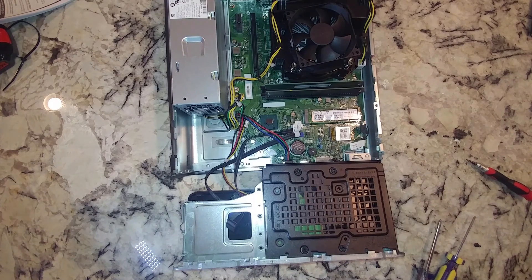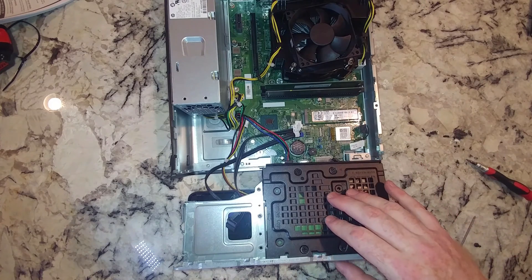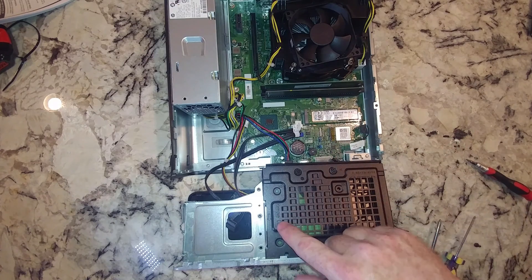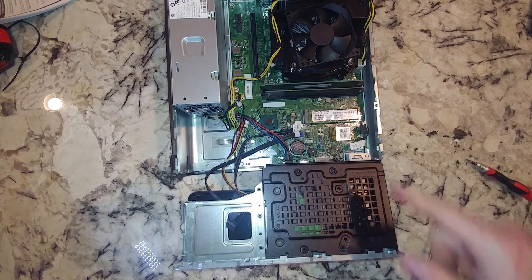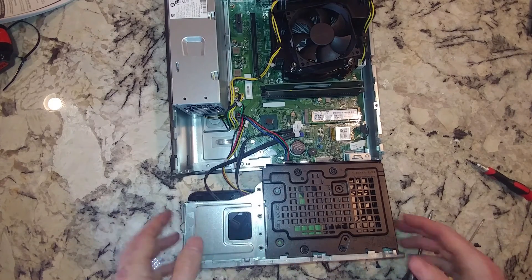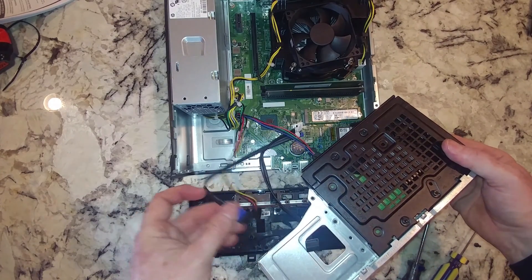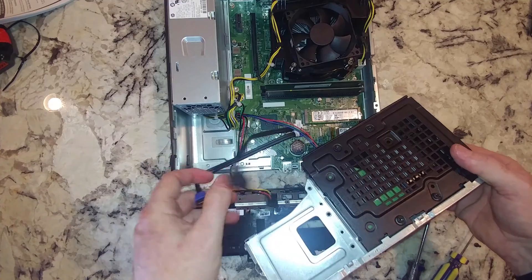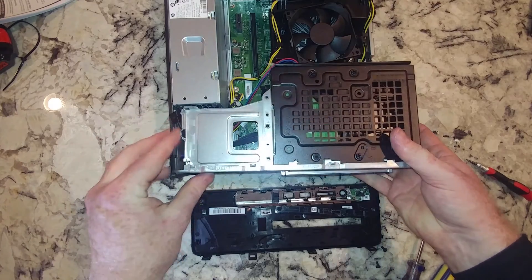I'm going to leave the hard drive disconnected. There are two ways to go about this: one, you can do a recovery on your hard drive and then take it out, or you back up the hard drive and do a recovery to your solid state. In this case, we're just going to do a fresh install of Windows, so I'll leave it disconnected and reconnect it later once I wipe it. You don't need the CD-ROM hooked up either, so for the time being I'm just going to pop all this back in.